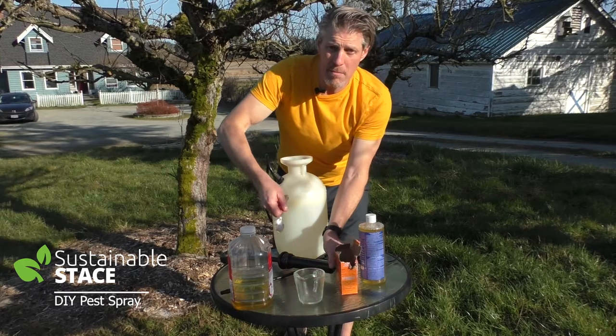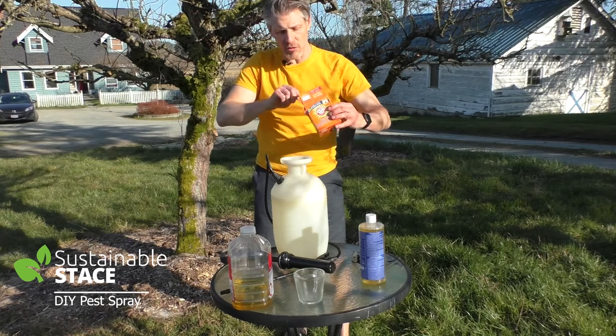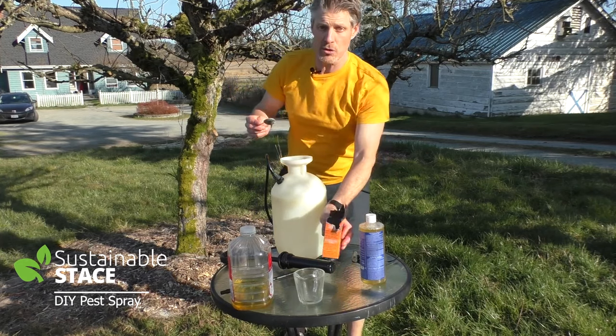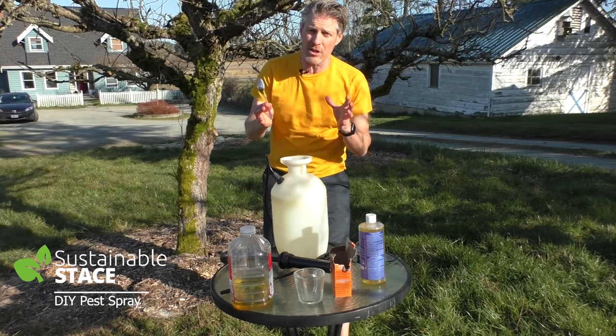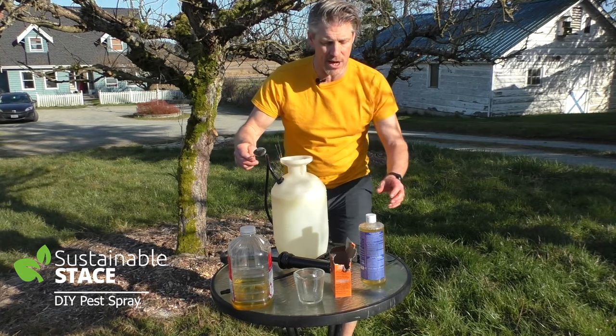Then baking soda — one tablespoon for each gallon. Since I'm doing two gallons, I'm doing two tablespoons. What's the baking soda going to do? It's going to eliminate fungal spores from spreading, which would be in the bark or on the trunk of the tree, at the branches or the notches of the trunk to the branch.